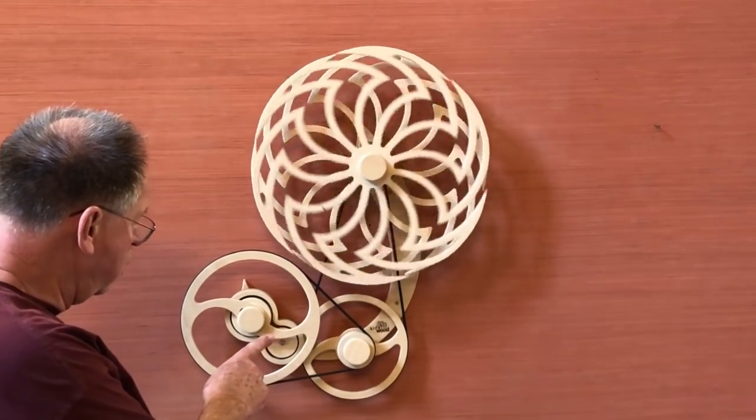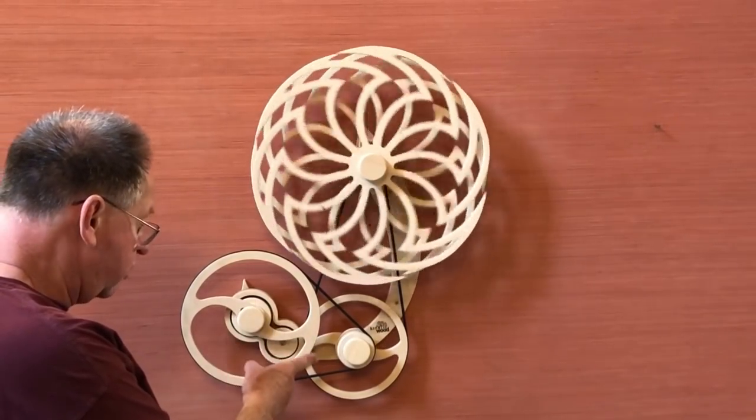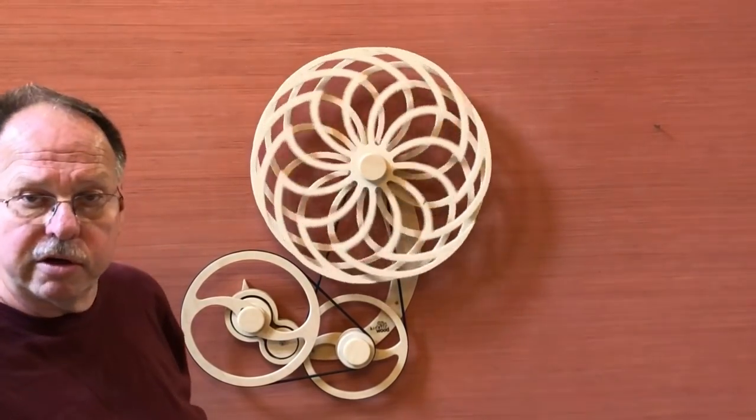Now if you watch these small wheels down here, these are releasing energy from the main spring. You'll see them turn like that about every 15 seconds or so. Thank you and enjoy the video.